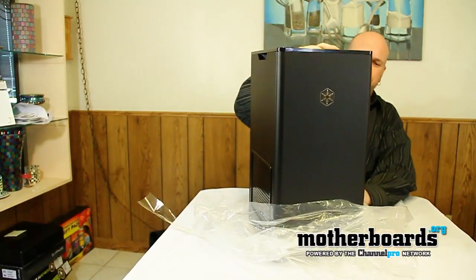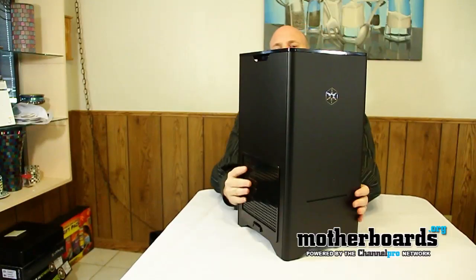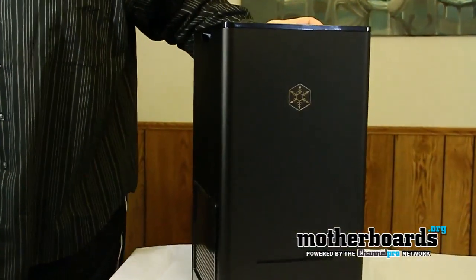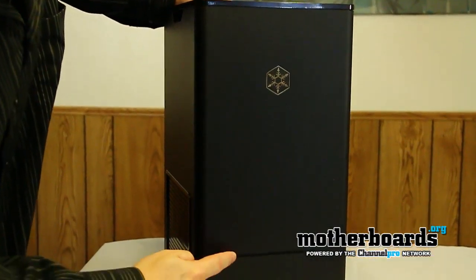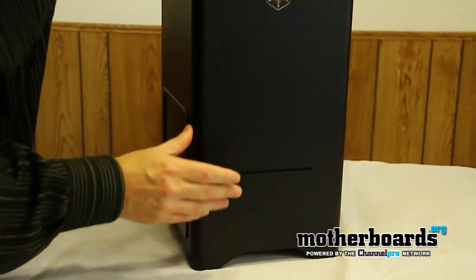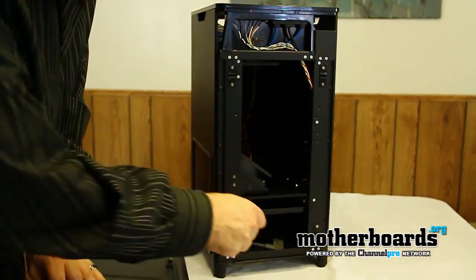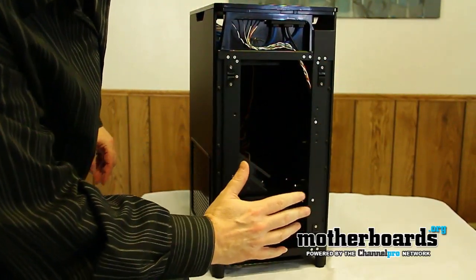It has that fresh new case smell to it. Let me go ahead and move the plastic. Now some of the very interesting things about this case — right off the bat you can see it's built different. It's got a slot right here for the CD panel. The whole front of the case pops off. Inside of it you have power cable connections, you have your fans, your internal stuff.